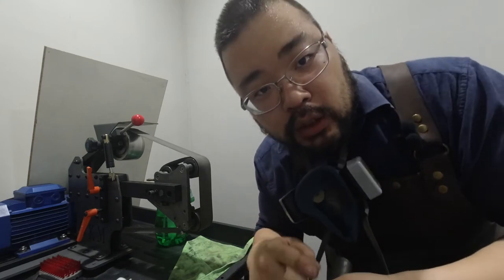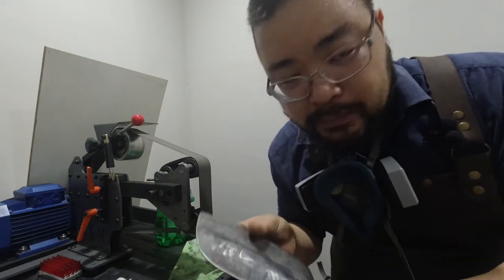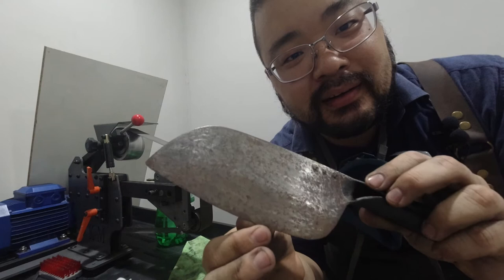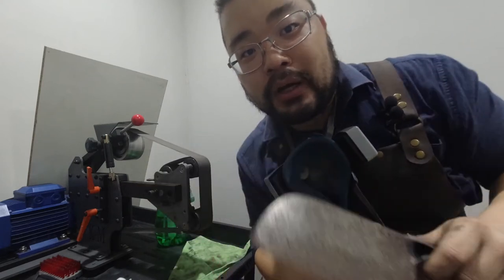After this, we'll go to Scotch-Brite, kind of clean things up, make things a little bit even. And here's basically after and before. It still looks pretty gnarly and we'll fix that shortly.